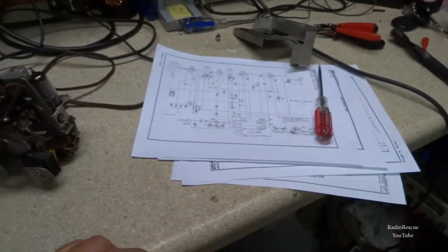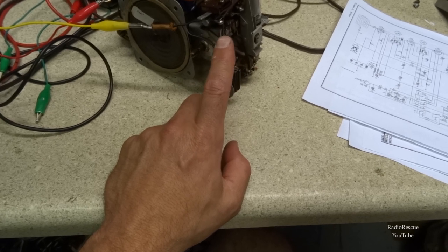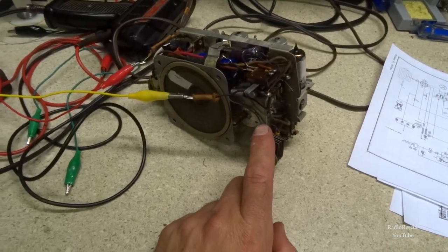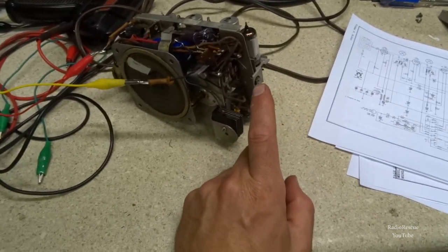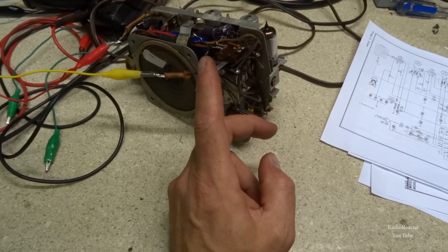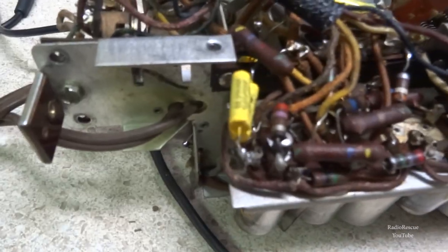Now I'm going to go through the radio and find out why it's squealing. I've already checked these tubes and they're fine from what I can tell, but I'll do that in a separate section. The owner of this radio, Brian, told me I could use his name — he wants to see me checking the tubes. I did check a couple in the audio section and they look good, but we'll recheck them later.